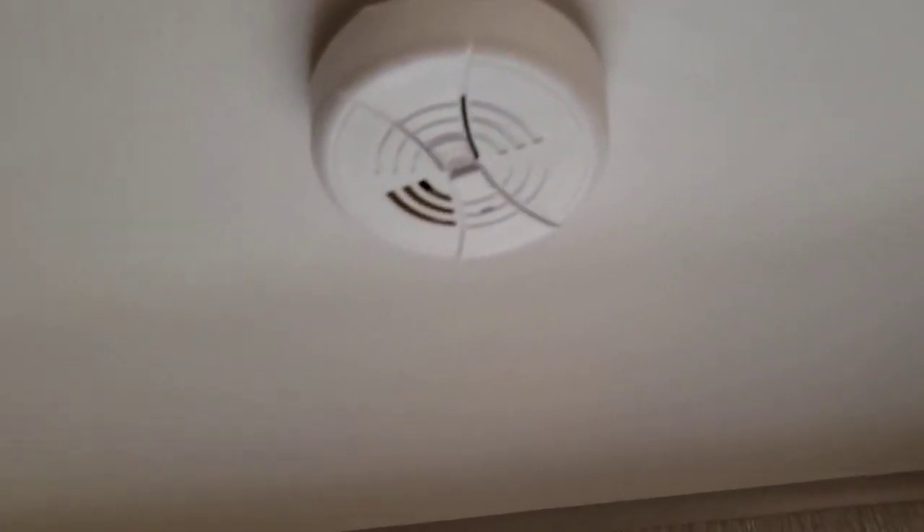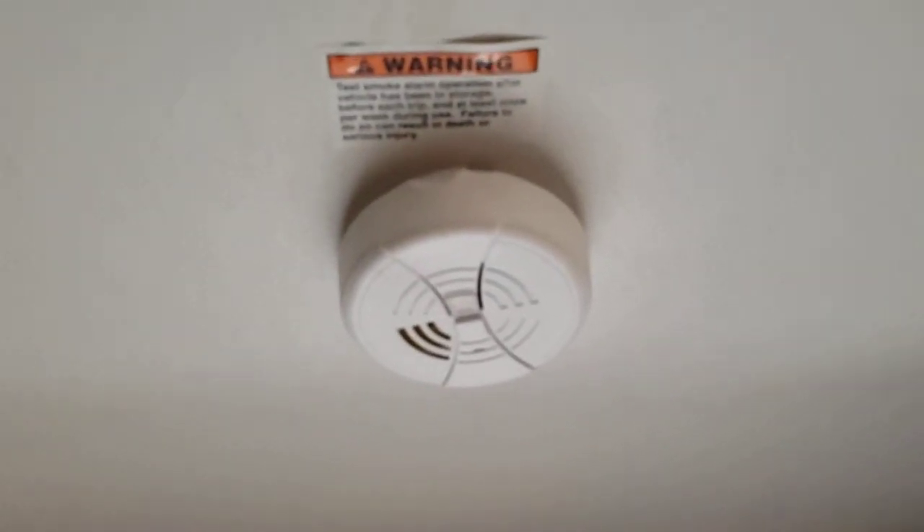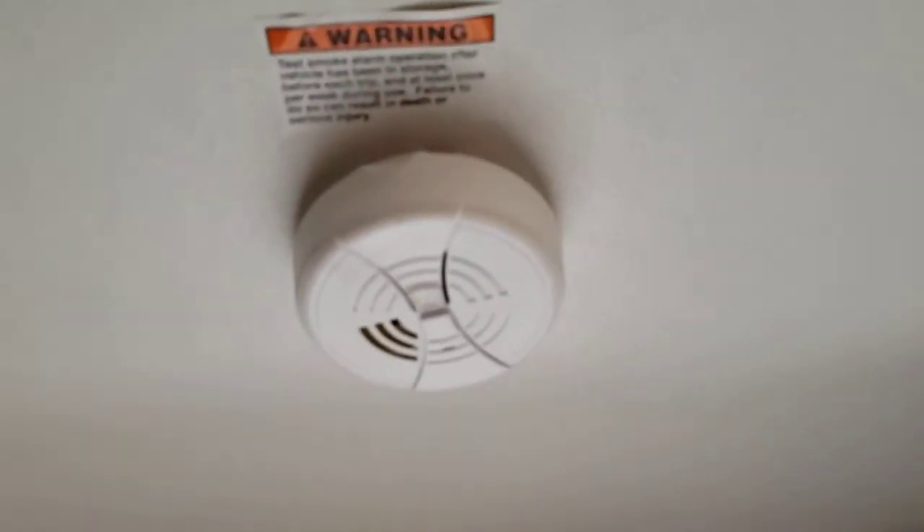You've got a smoke alarm — that's the other safety appliance, and it runs on a 9-volt battery. So if you start getting a low voltage chirp, it's time to change the battery.